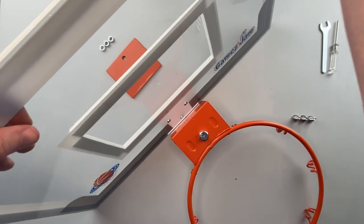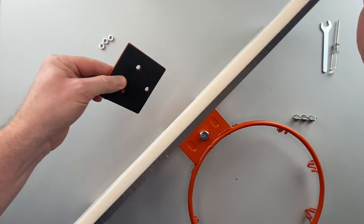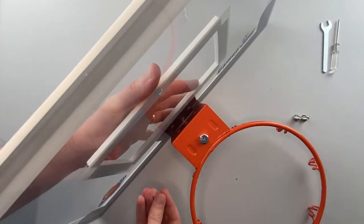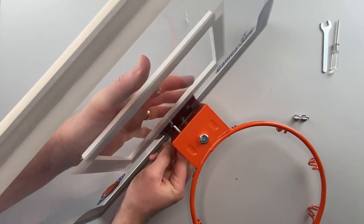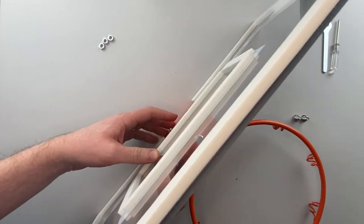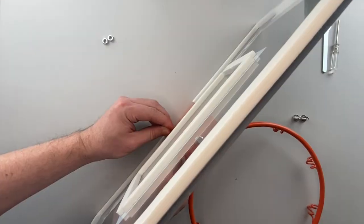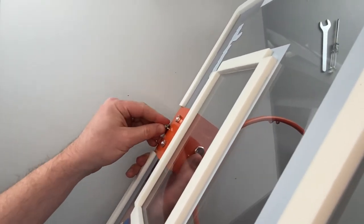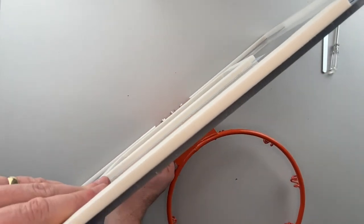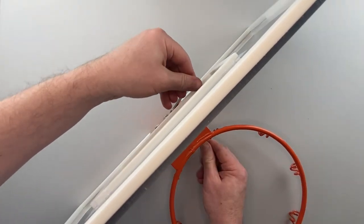Offer the hoop up to the board, making sure it's the right way around. Hold the connecting plate behind the board with the padded side touching it. Push the three bolts through the aligned holes and fix the three nuts, turning clockwise, just using your hands for now. Then take the spanner and screwdriver and tighten the nuts to the bolts.